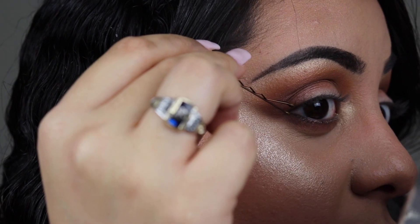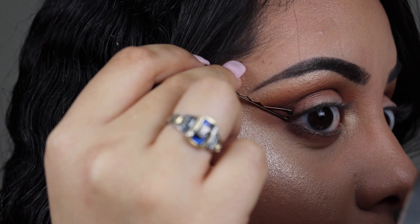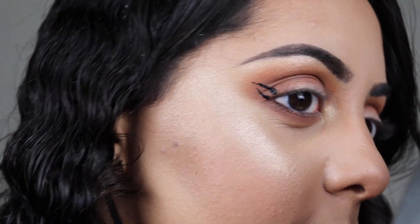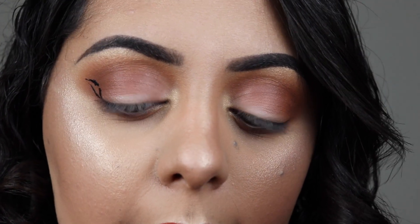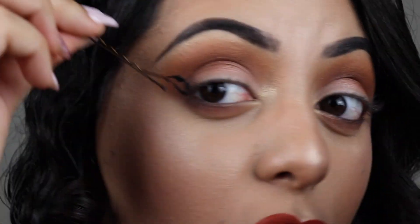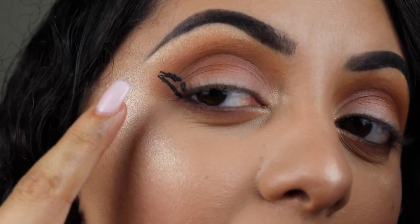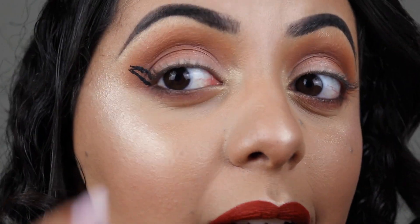I really hope this doesn't ruin my whole eye makeup because it's actually a really good makeup day. Okay, so the bobby pin is coated — I'm gonna place it where I normally put my wing and stamp it... oh no. That is NOT a wing, that looks horrible. Coating it again with another coat of liner to see if it works this time... I hate this. I can kind of see where they're going with it. I'm gonna go ahead and fix this with my normal felt tip liner.